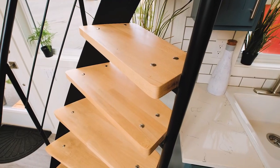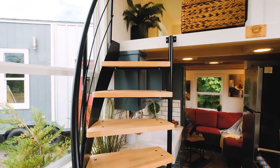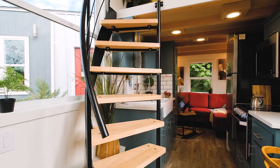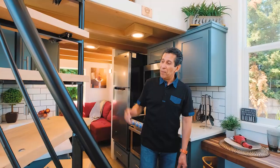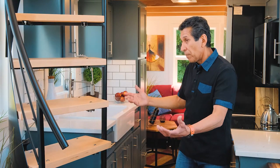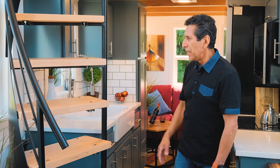Look at the step treads on this. These are an inch and a half thick. They are solid — it's meaty, it's really sturdy. I just really wanted to point it out because I'm truly excited about this. It really is a nice feature in most of our houses now, and it can be used going into most of the lofts that we build today.